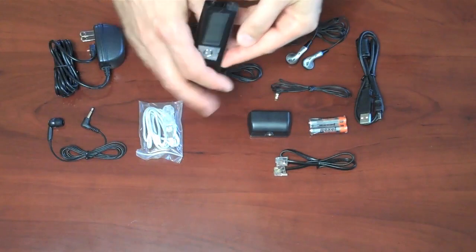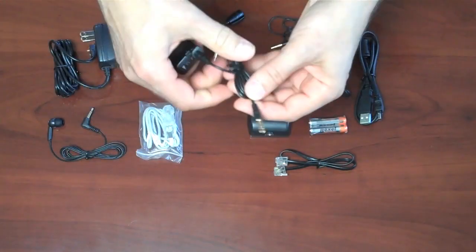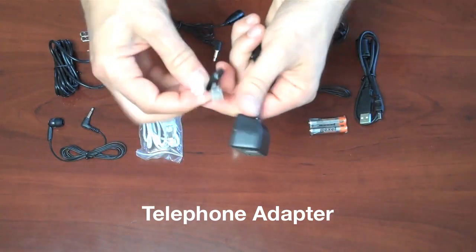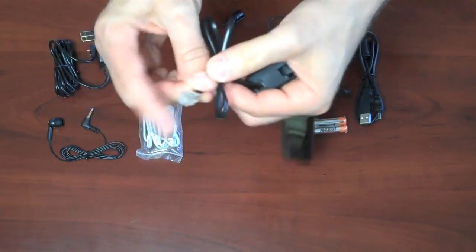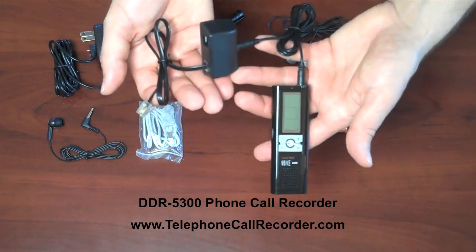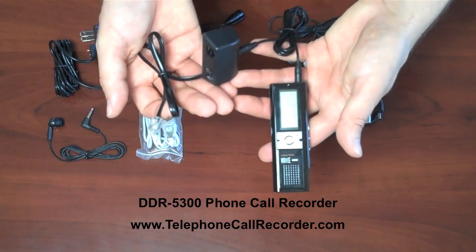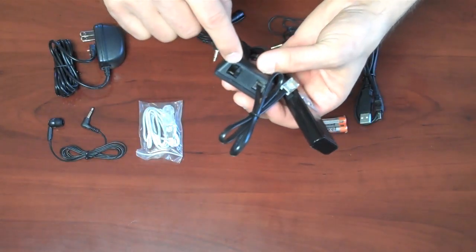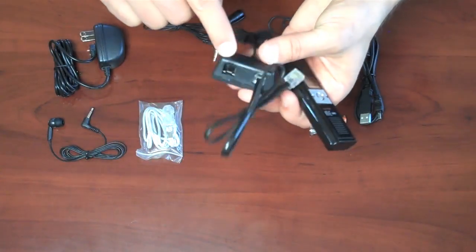To record phone calls, take the line in cable and plug that into the microphone jack. Then put the other end into the telephone recording adapter box. There are two slots — you plug that into the line slot and then plug the other end into your wall jack. That's how it connects to your wall jack, and then you're all set to record phone calls from any phone in your house on that same line. It will record incoming calls, outgoing calls, and both sides of the conversation.